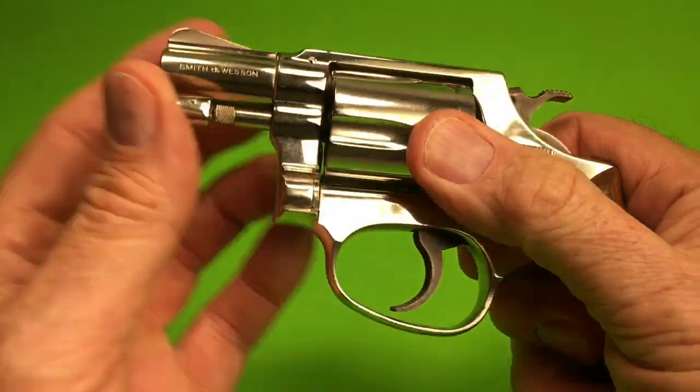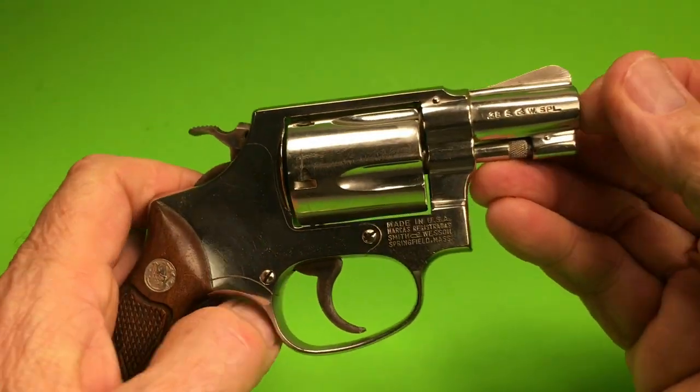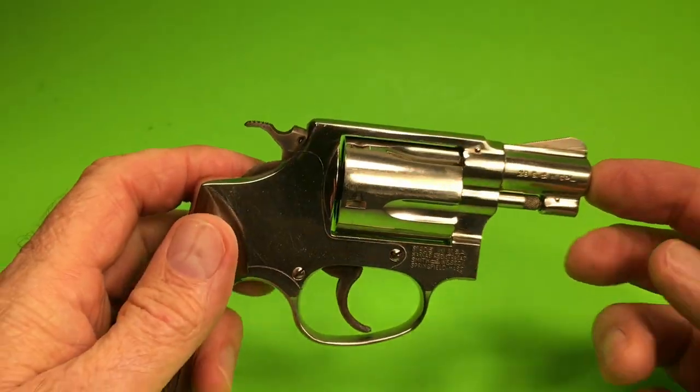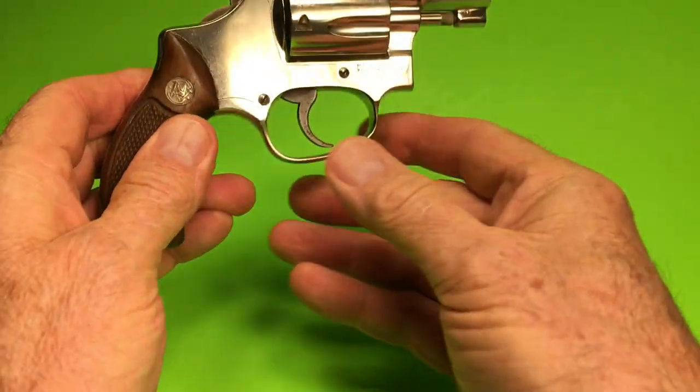38 special. Reading the markings: 39, 36, 38.